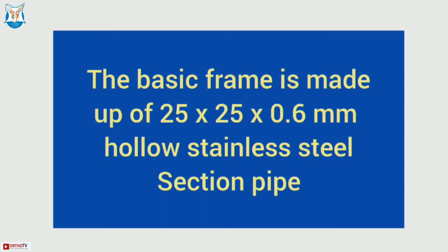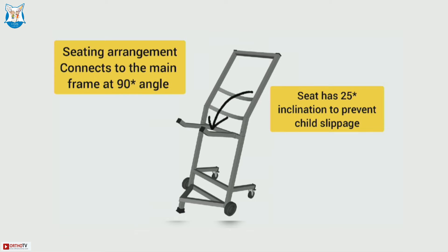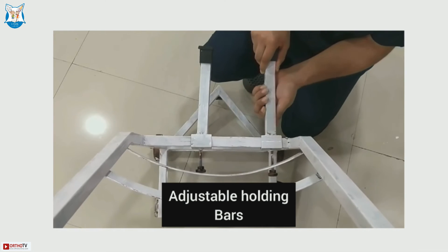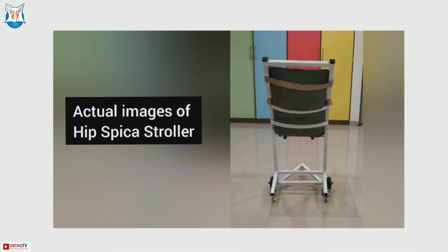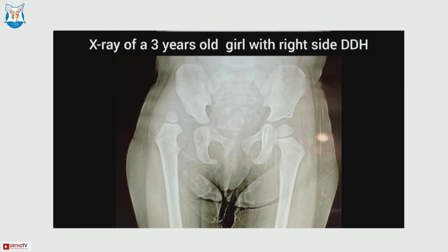The basic frame is formed of 2.5 by 2.5 centimeter hollow stainless steel pipe. There is a seating arrangement connecting the main frame at a 90-degree angle. The seat has a 25-degree inclination and is telescoping so it can be adjusted based on the size of the child and the amount of abduction given. The back seat is concave where you can place a pillow, and a five-point harness is used in front for safety. The rear wheels are smaller than the front wheels, which makes it slightly inclined and prevents forward toppling.